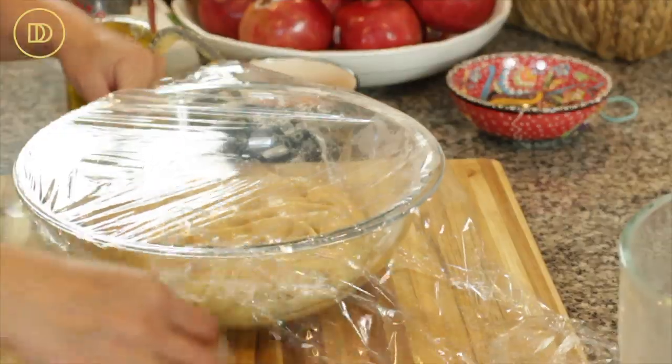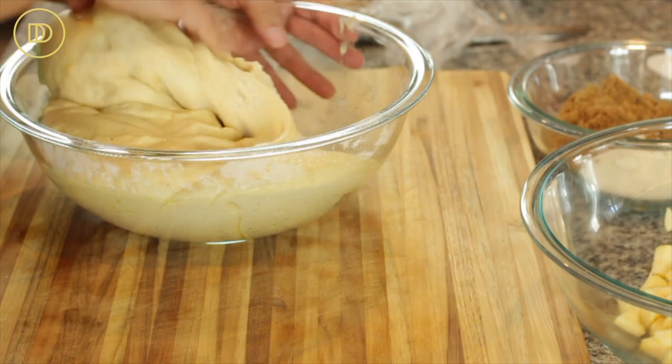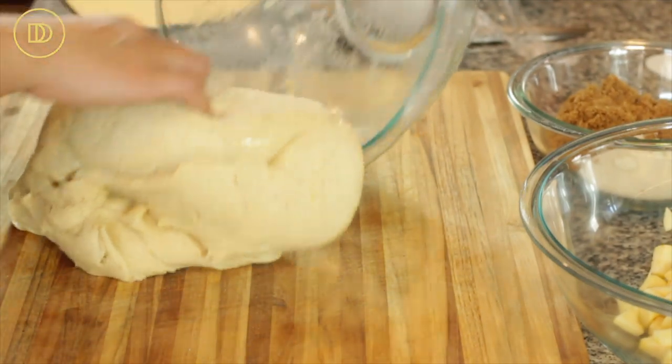If you don't want to do the dryer trick, just set it aside in a draft-free place until it's risen nicely. The dough is ready — this is a very dense dough so it is going to take a little bit longer to rise. Be patient and let it rise slowly until it has doubled up in volume, or at least three quarters of the way up. Then you know that it is ready. Take off the plastic wrap and cut it into two equal pieces — this makes two braids.